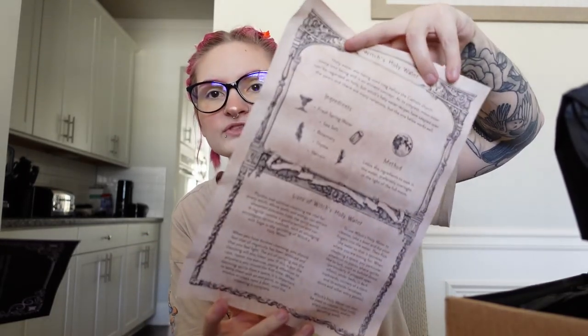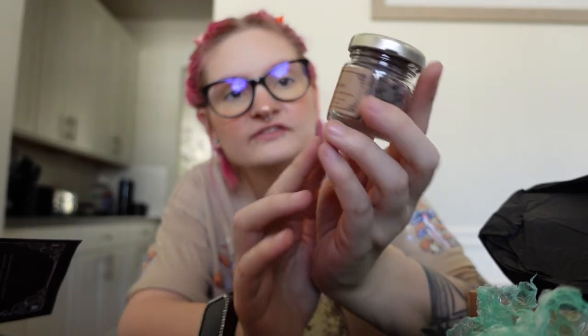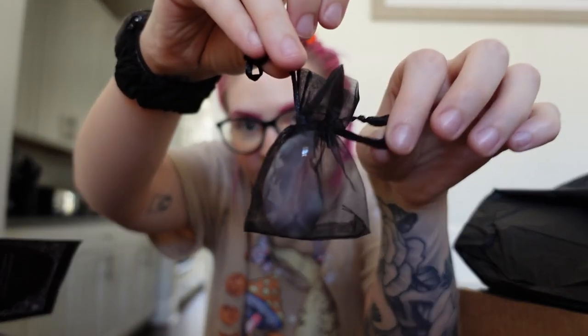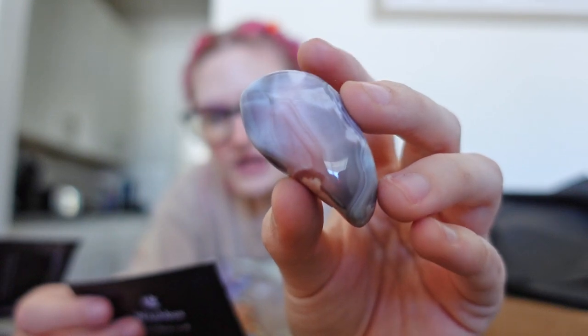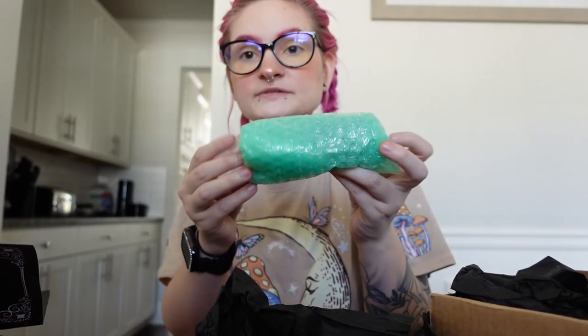We have a book of shadows page, which they include in every box so every month you can expand your book of shadows — this one is on witch's holy water. The next item is in a cute little jar: witch's black salt, used for banishing and removing negative energy. This is a really heavy little jar. Then we have a little baggie with a crystal inside. I really like the crystals they give every single month. This is pink agate — beautiful. It is said to protect against the evil eye, calm storms, and protect you from spirits. It's also mentioned in the Bible.